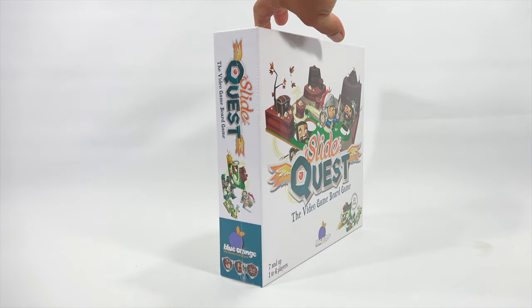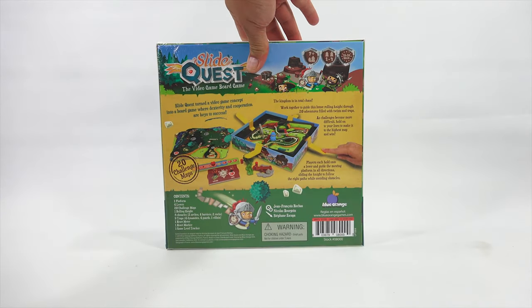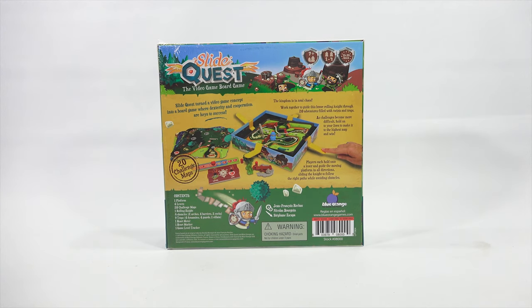Take a look at the box. Nice little artwork panels on all the sides. The top is similar to one side, and here is the back, where we will learn more about the game, Slide Quest. Slide Quest turned a video game concept into a board game where dexterity and cooperation are keys to success. The kingdom is in total chaos. Work together to guide this brave rolling knight through 20 adventures filled with twists and traps. It all makes sense now.